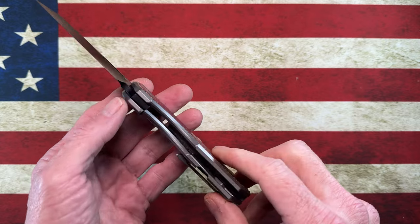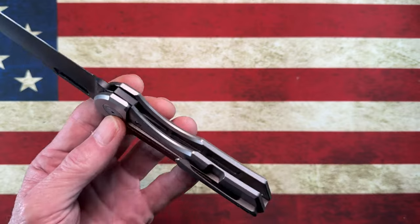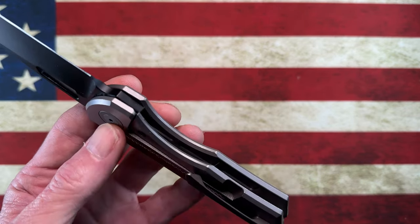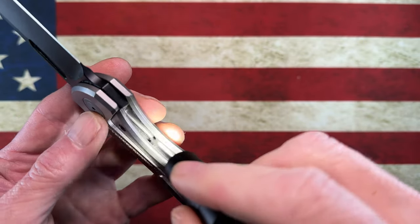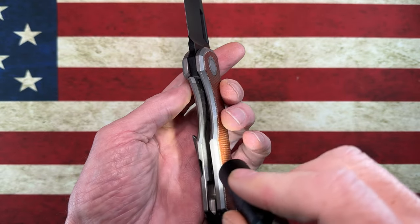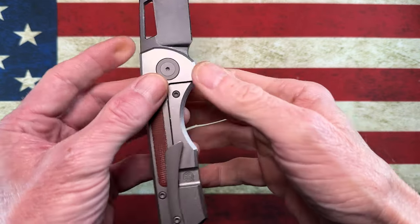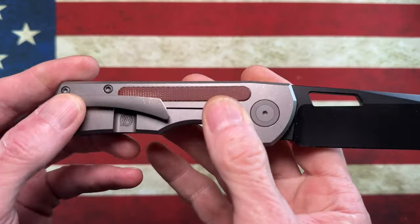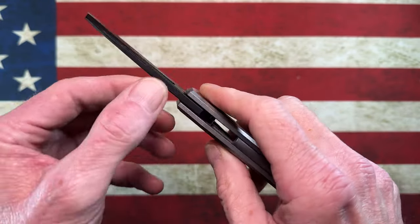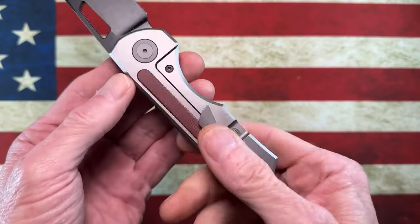It does not have Skiff bearings in it — I do have some Skiffs for it but I haven't felt like they needed to go in yet because the knife is very sturdy. When you look inside the knife there is some good weight relief in the titanium, and you can see Brian Brown's logo right there. The blade is done very sterile and very black — no blade markings, nothing to take away from what I think is the beauty of this wharncliffe blade.